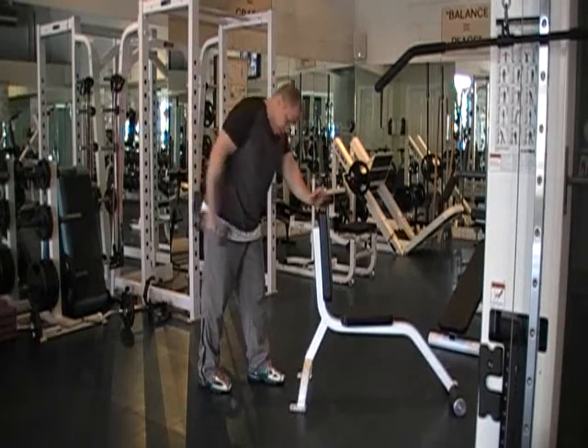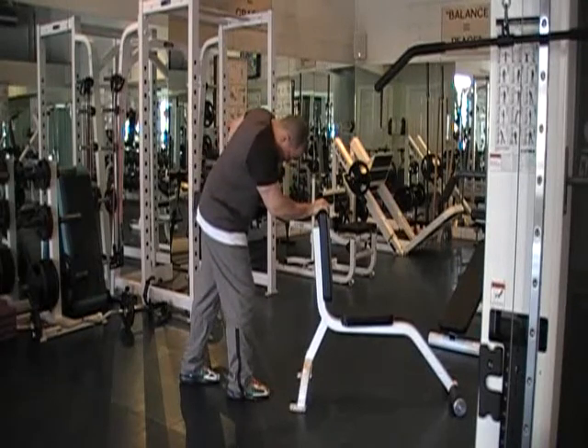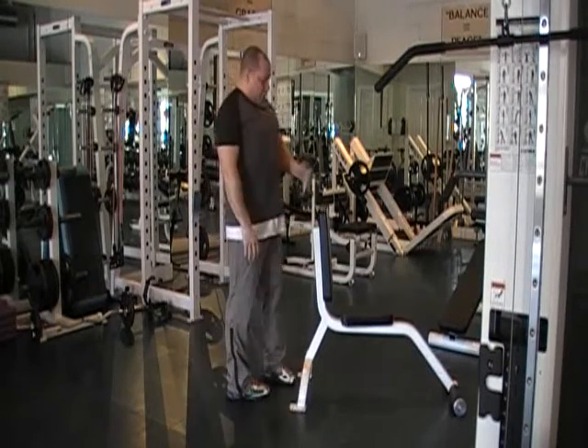20 repetitions. We're going to switch over to the other side — same thing, elbow high — 20 repetitions. Be ready for your next movement.